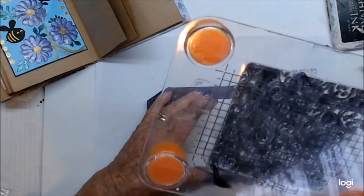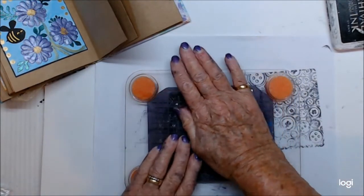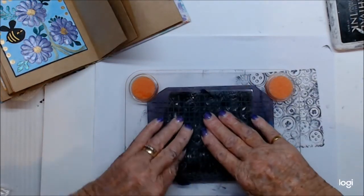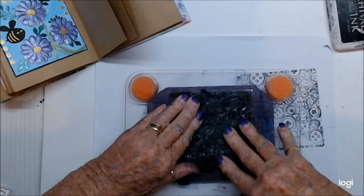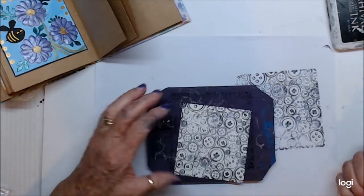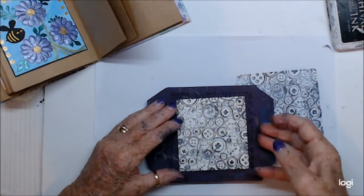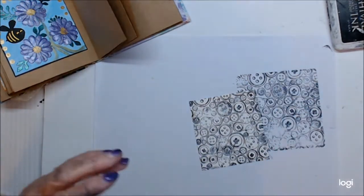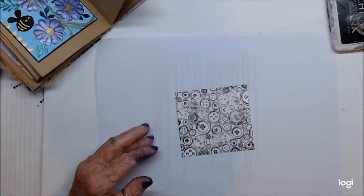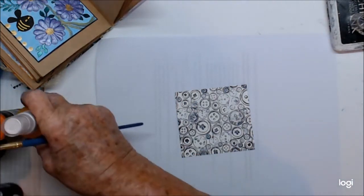Let me make sure we're in the right spot. I have to give it a moment - hopefully it'll stamp out right. Not exactly perfect but not too bad. I've got that now. I'm going to get a little brush and brush on a few colors using my sprays - I've got some pretty colors here.